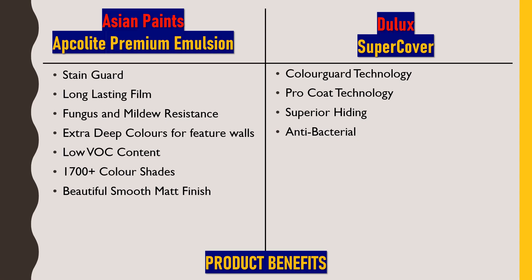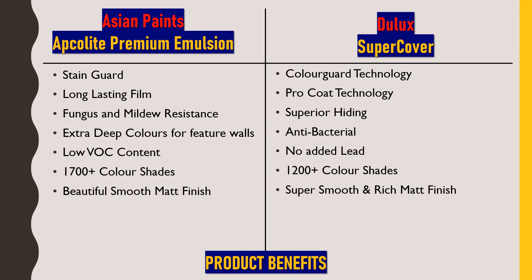Dulux Super Cover has no added lead — as more lead content means more health hazard, this paint satisfies government norms with no added lead. It offers 1200 plus color shades, which can be considered satisfactory. A key highlight is its super smooth and rich matte finish — after application and hardening you can feel the smoothness, giving a rich and premium feel.